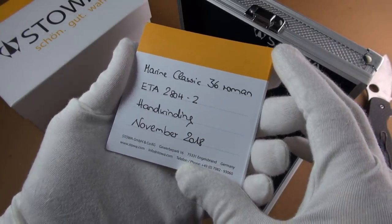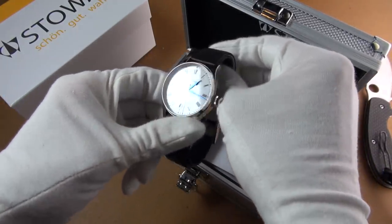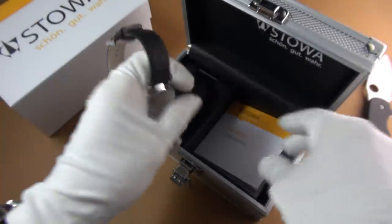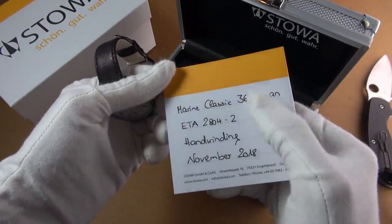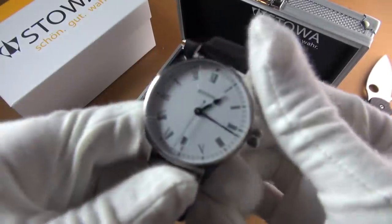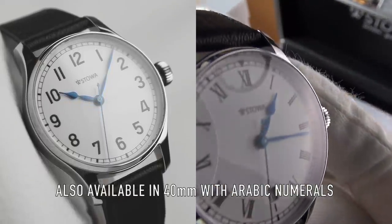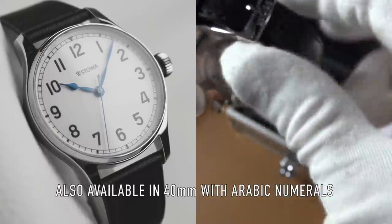As you've just seen, I went for the Marine Classic 36 millimeter with the Romans. You can have a choice of Romans or Arabic numerals. And look at those beautiful blued hands — isn't that gorgeous? And we should have a display back.